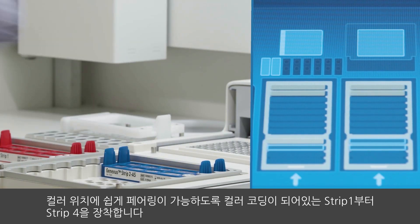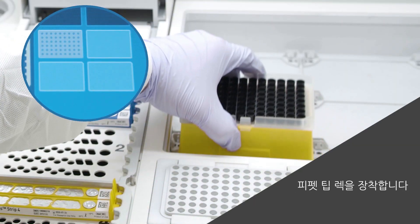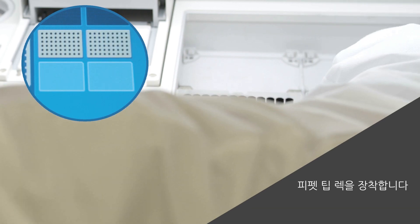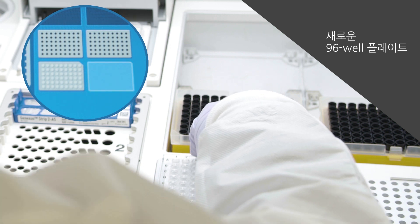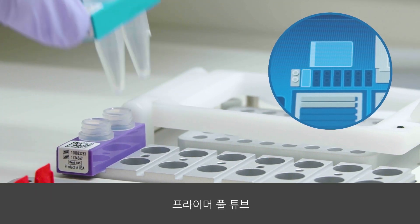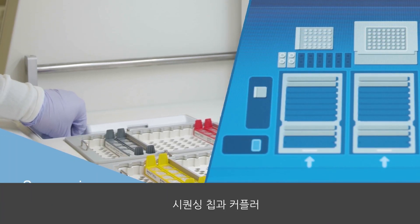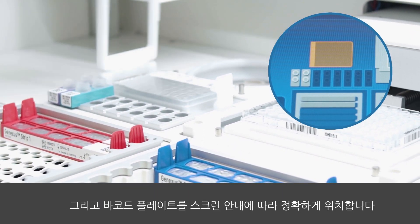Add strips 1 through 4, which are colour-coded for easy pairing to the corresponding coloured spot. Place the pipette tip racks, new 96-well plates, sample plate, primer pool tubes, sequencing chip and coupler, and the barcode plate into the appropriate areas as instructed by the screen.